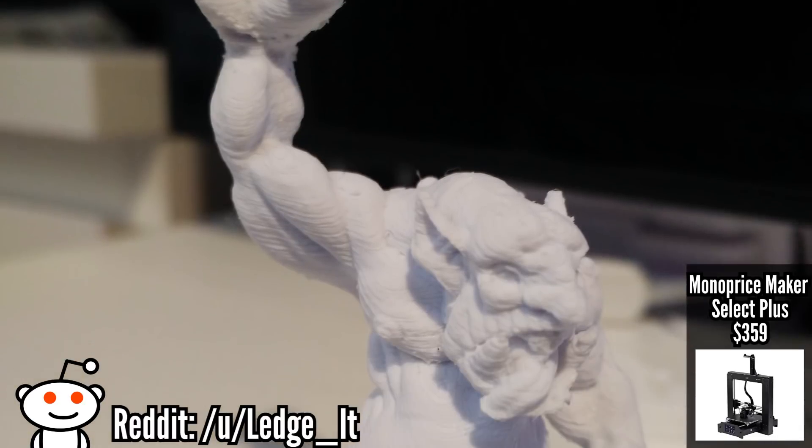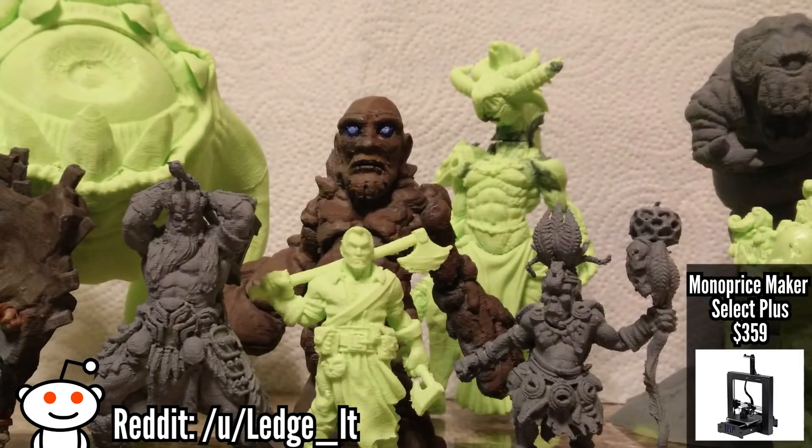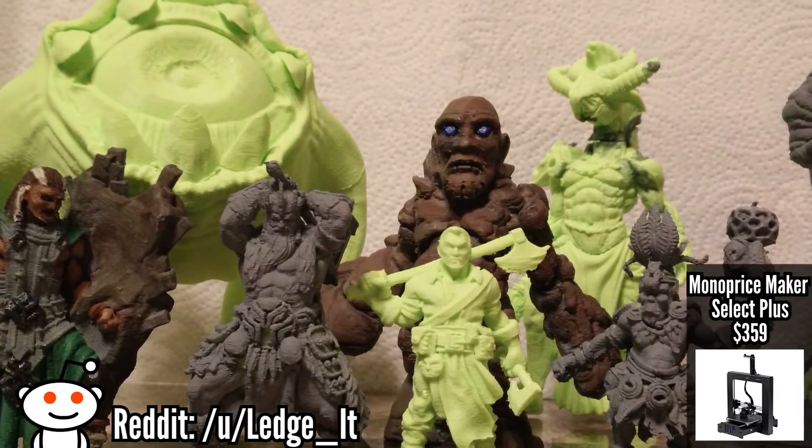Those headaches might turn you off from 3D printing if you're new and not used to this type of thing. It's frustrating when the printer isn't working — it's terrible, and I don't want you to be there.